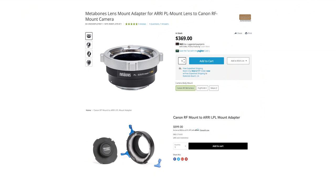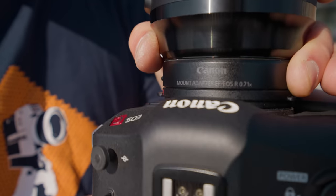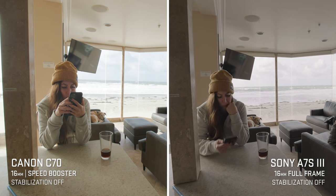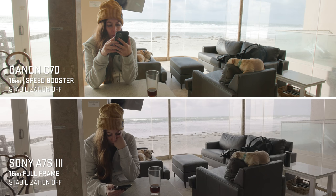A lot of people seem turned off by the Super 35 sensor because full frame is the trend, but I actually like it. If you get a Super 35 cinema lens on a PL mount, just get an RF-to-PL adapter and you get a clean 4K image with no sensor crop. If you want to run EF lenses, there's a speed booster made by Canon that gets you very close to a full-frame field of view. The C70 also shoots 4K DCI, giving more horizontal pixels than the a7S III — so accounting for that, you actually get an even wider field of view. The speed booster also uses more of the lens's image circle, giving a depth of field more similar to a full-frame camera.